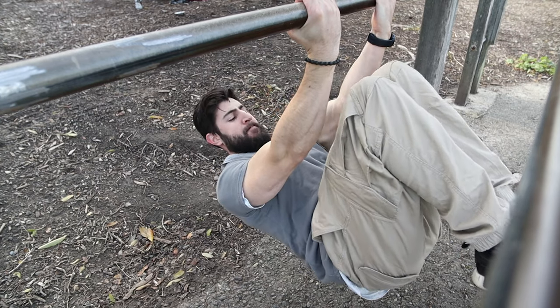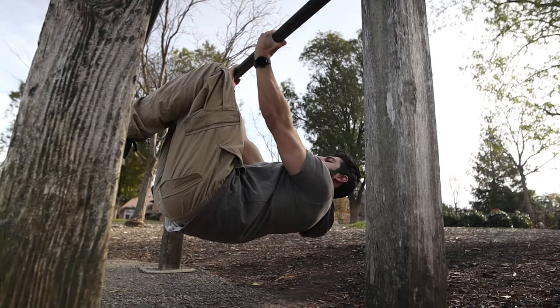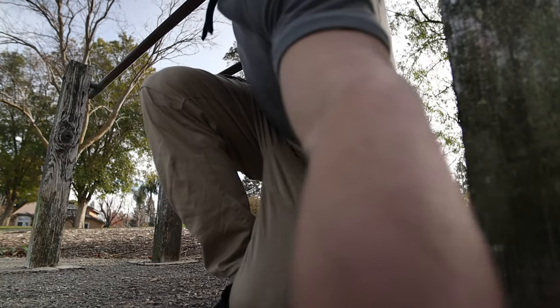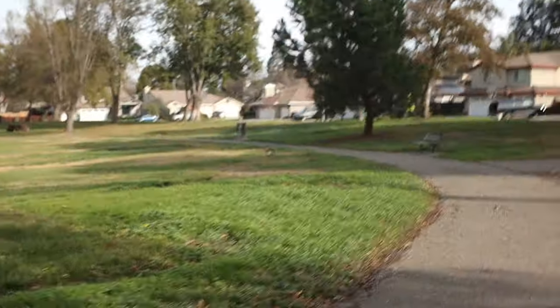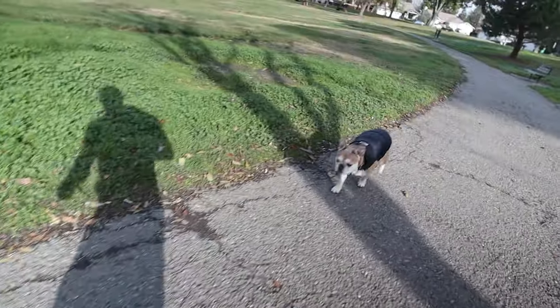Let me know if you guys like this kind of vloggy style of training. It's really easy for me to do — I can just train and talk about whatever questions, concerns, or thoughts I have, and hopefully it's entertaining enough to keep you watching. Straight up hit the dislike button if you don't like this — I'm quite interested to know, and the dislike button doesn't do anything now so feel free to mash that thing.